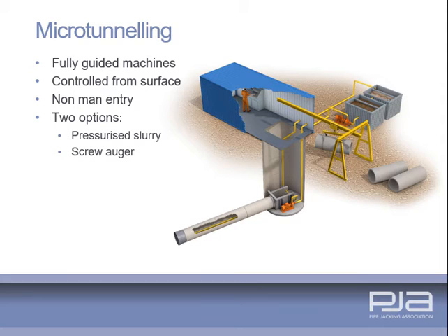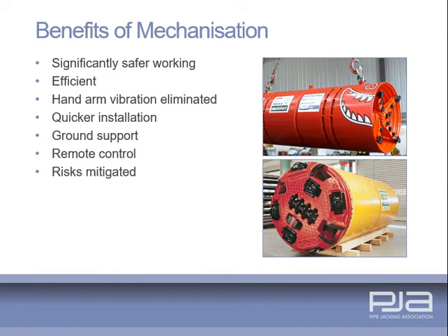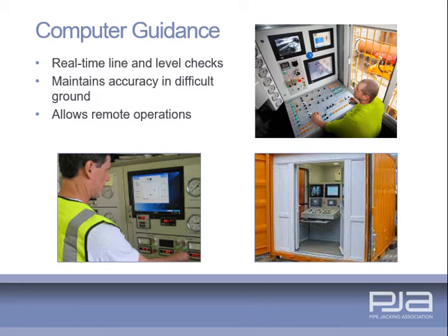These fully guided machines are remotely controlled from the surface. There are generally two types, both having face support capability: pressurised slurry and auger machines. Guidance systems linked to an operator console enable continual line and level checks. Far greater control of accuracy and tolerance compliance is ensured even in the most difficult ground. The requirement for man entry into the pipe jack is minimised with surveying operations managed from the surface.